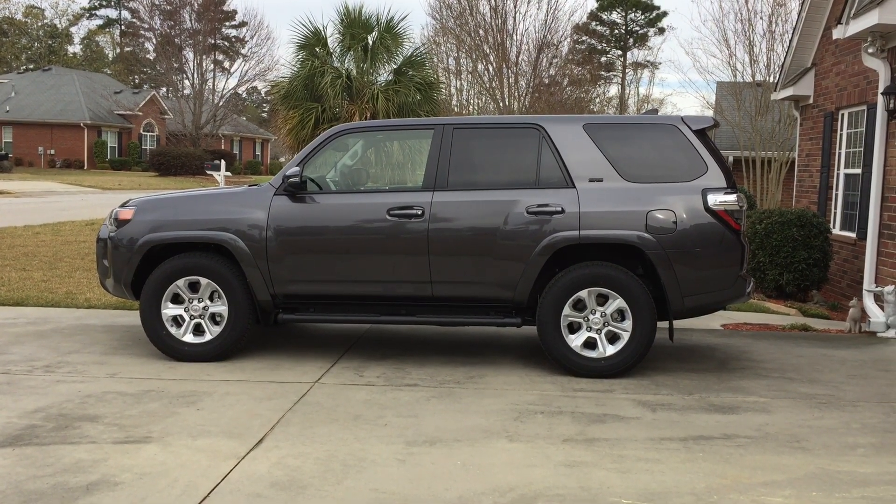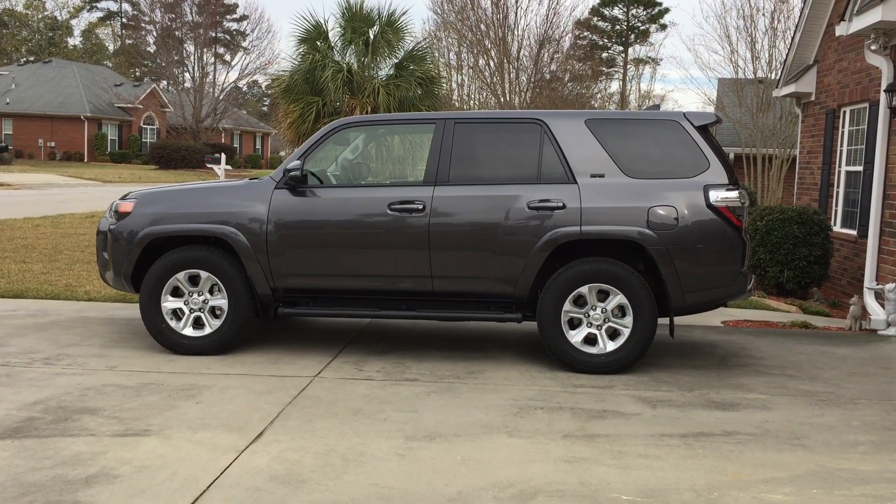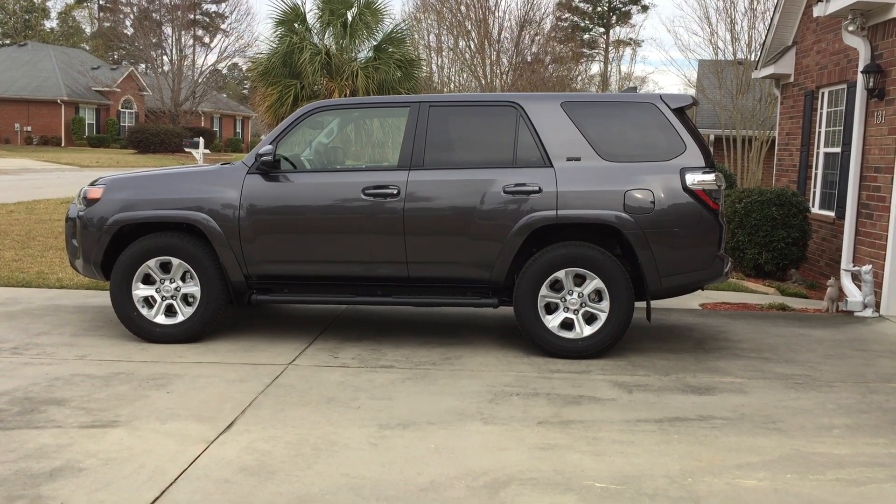This is my 2019 Toyota 4Runner SR5 Premium in magnetic gray. I did a few changes watching YouTube videos.